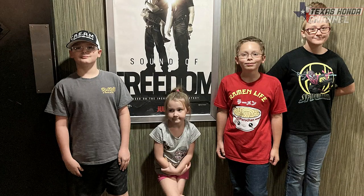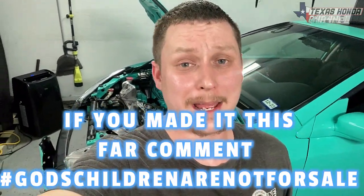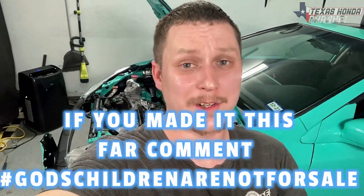Before I get off here, I did want to say you guys should definitely check out the movie 'Sound of Freedom.' We went and watched it tonight — absolutely love the movie. We love what it stands for: God's children are not for sale. If that piqued your interest, go check it out — there are trailers here on YouTube.